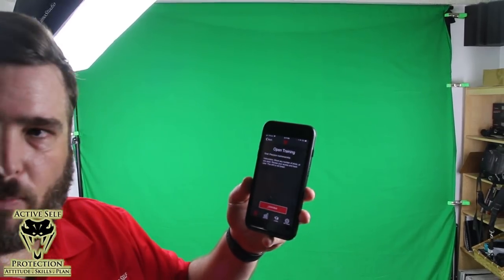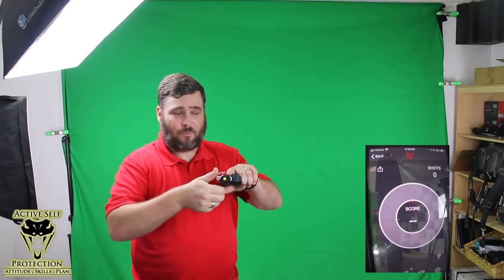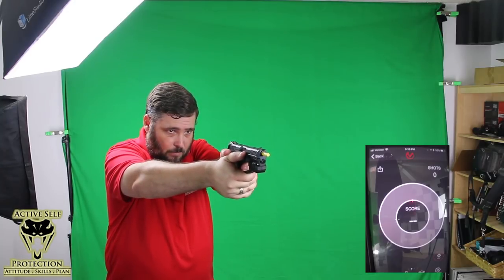Let's just talk about open training. In open training, it wants me to calibrate, so I'm going to go set this down on a level surface and come back once it's calibrated. What I just did was set the gun down for about five or six seconds while it calibrated — while it established that now it's still. Then I set my phone in front of another camera so that you can see what happens. Now watch — I'm going to send this out there and really get a nice smooth trigger press.